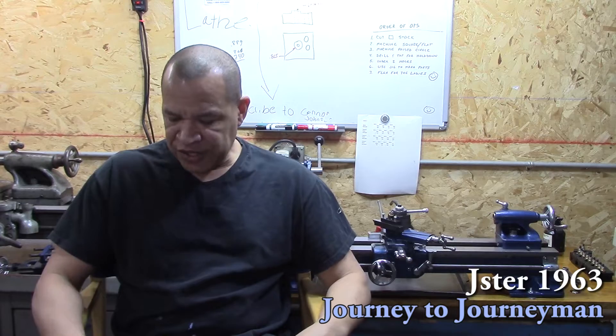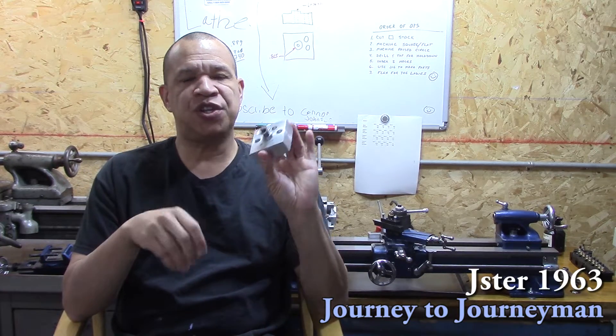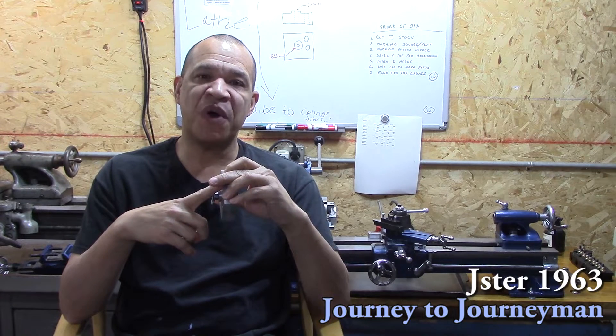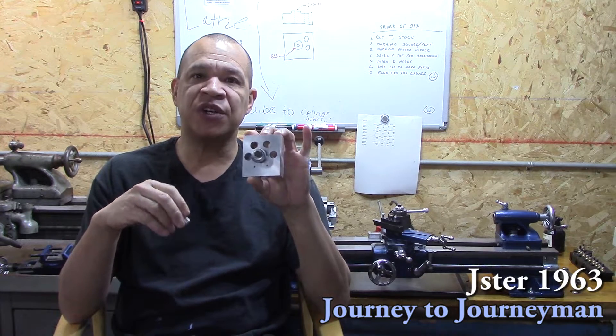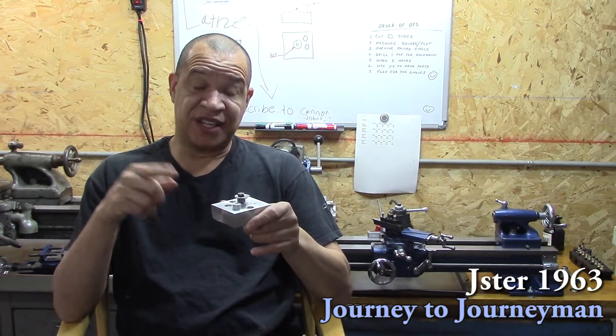Thank you for the gift. On this episode, what I did is made a fixture and a jig for making those fidget spinners. That's kind of out of fashion now too, but I needed to mass produce about 10 to 12 of them, so I made this fixture to make it a little easier. If you want to see how I made this and the unboxing, stick around and I'll show you how I did it.